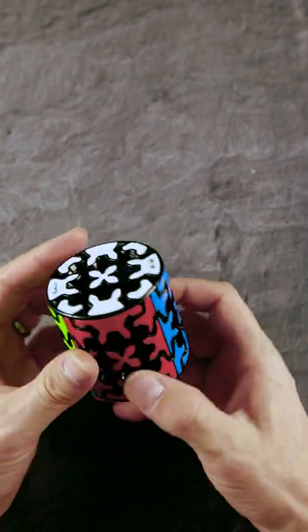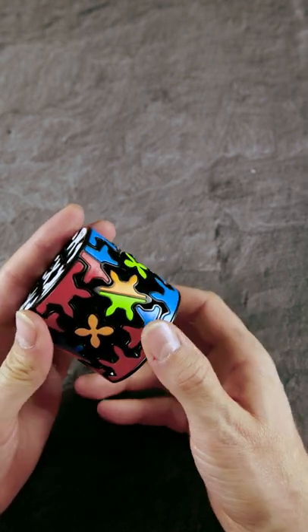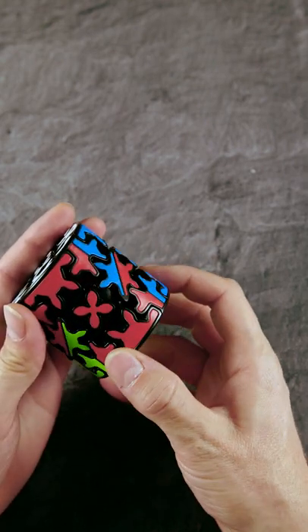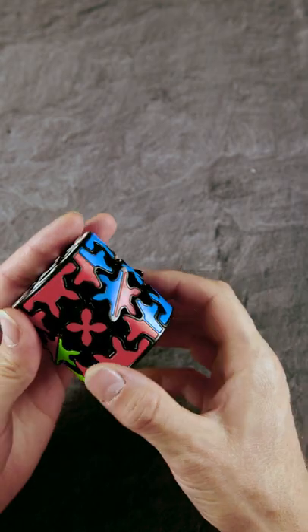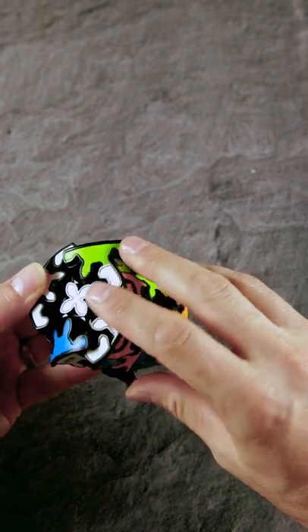This crazy looking puzzle here is a so-called gear cylinder. If I start to twist it, the gears will interact with each other, scrambling this puzzle up. The first axis does not look too spectacular, but the second one looks already pretty spectacular, as you can see.